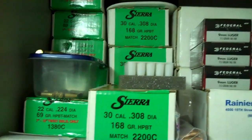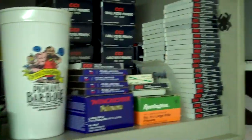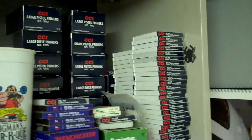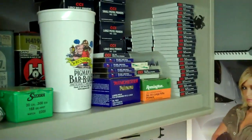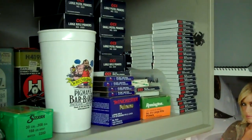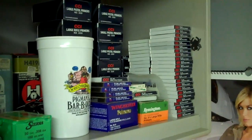Buy your bullets in as large a bulk quantity as you can. And primers — I can't say enough about primers. I remember years ago you couldn't buy primers, so I have tons of those stocked up. Whether reloading is worth it or not depends on how much you shoot and how much ammo you want to have on board. If you shoot a lot, it's worth it. If you want to have thousands and thousands of rounds, it's worth it.